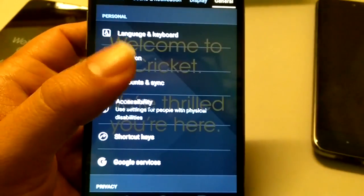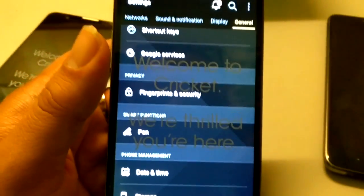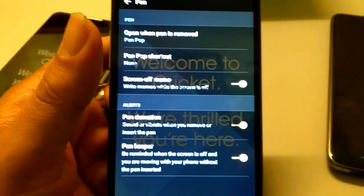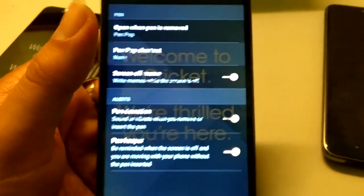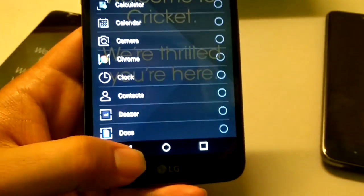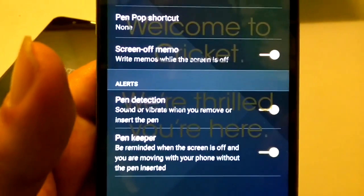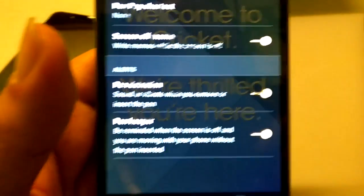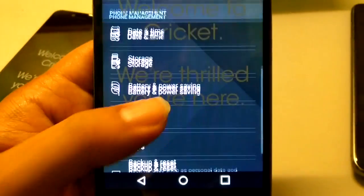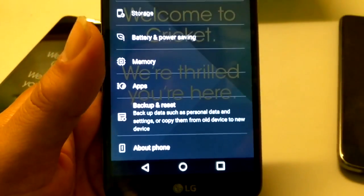Under General, you've got Language and Keyboard, Location, Accounts and Sync, Accessibility, Shortcuts, Google Services, and Fingerprints. Under Pen: 'Open when pen is removed,' Pen Pop shortcut — you can select an app to show in Pen Pop. There's also Pen Screen Off Memo — write memos while the screen is off — and Pen Detection and Pen Keeper. Definitely nice features there.